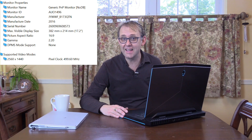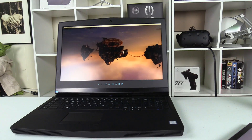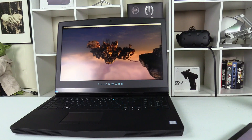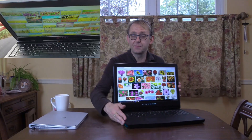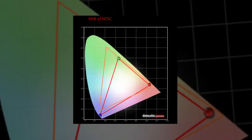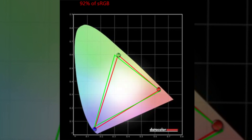The screen on this model is a QHD 2560×1440 TN panel with G-Sync and a buttery-smooth 120Hz refresh rate, and games look fantastic. It has decent viewing angles both indoors and outdoors, and the panel is quite bright. Color accuracy is 65% of NTSC, 70% of Adobe RGB, and 92% of sRGB.